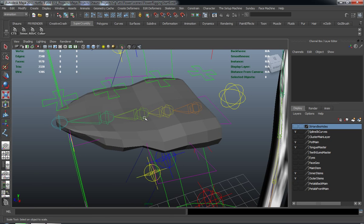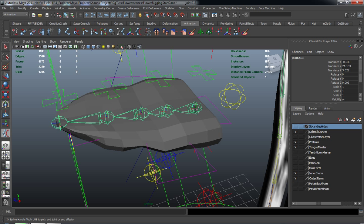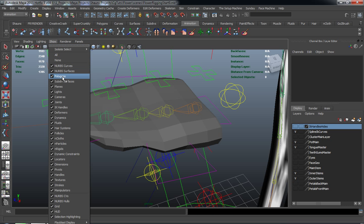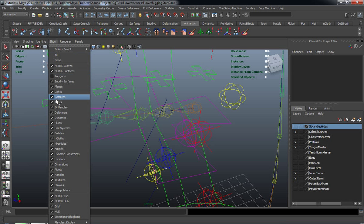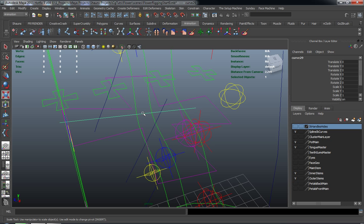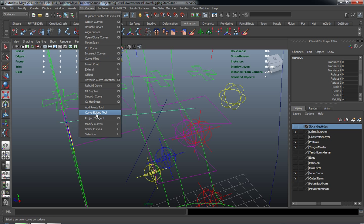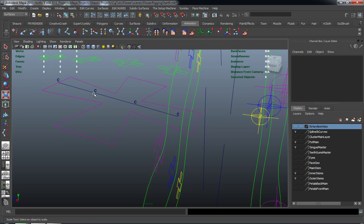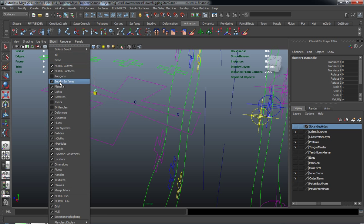Now I want to go ahead and draw my spline IK here for the tongue. We'll grab the spline IK and draw it from the base to the end. Let's go ahead and turn off our polygons, turn off our joints, turn off our IK handles, and select the curve that it creates. Hit F4 on your keyboard, come up to Edit Curves, Selection, Cluster Curve. So now we have clusters to be able to actually move our tongue.